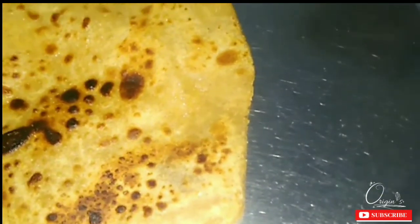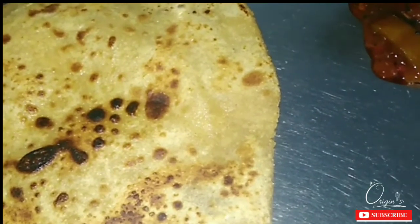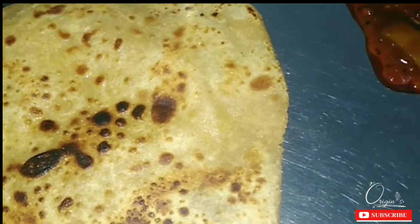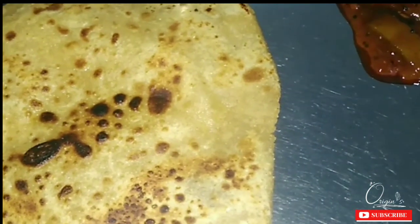This is a very simple and good recipe. If you want to see more recipes like this, you can find them on our channel. I hope you will enjoy this recipe and try it yourself.